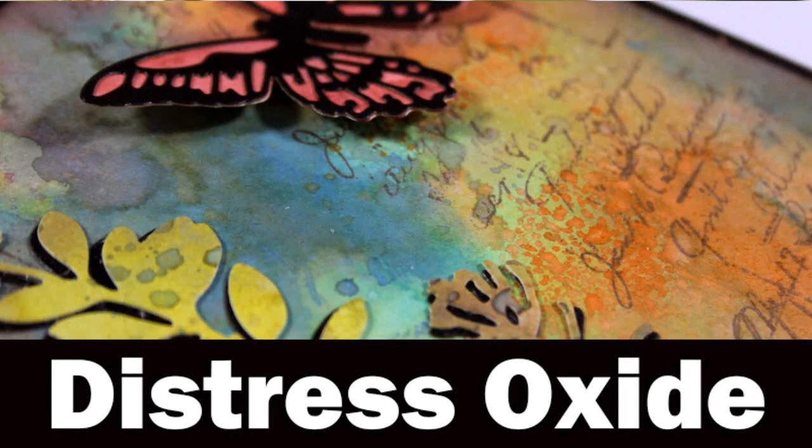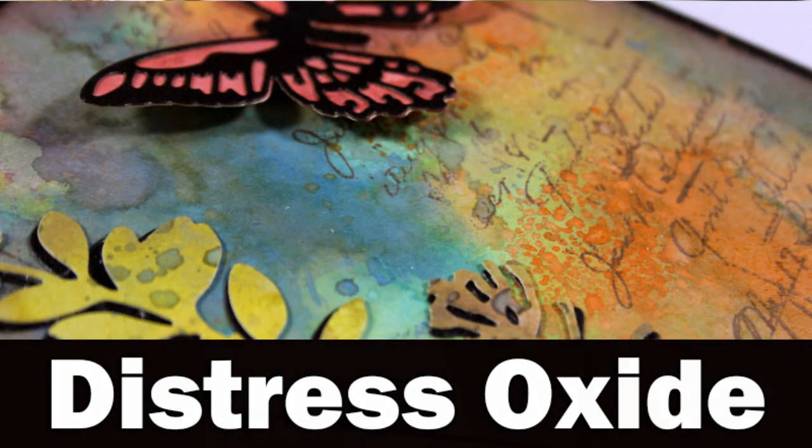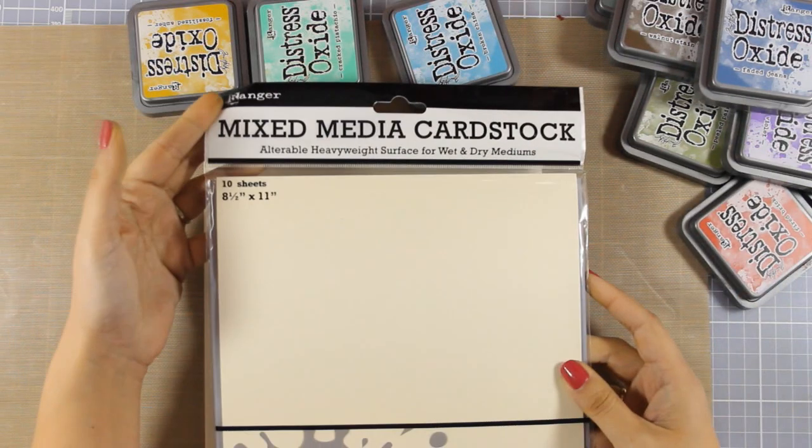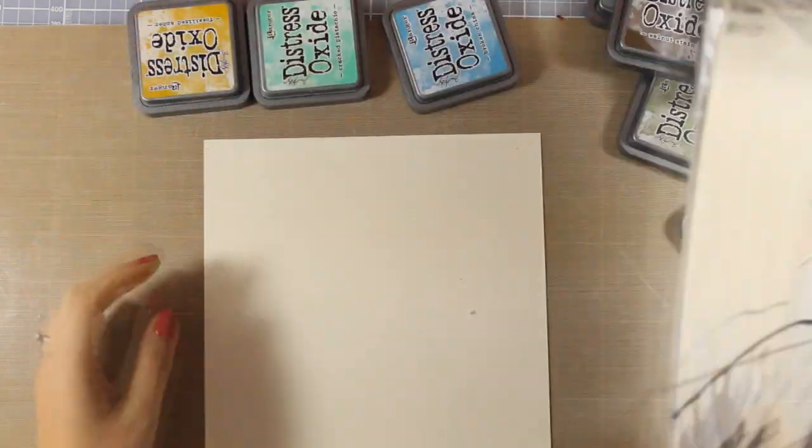Hi everyone, it's Vicky here and welcome back. Today I'm playing with my new Distress Oxide inks and as I'm going to play and create some backgrounds, I will end up having a beautiful card.